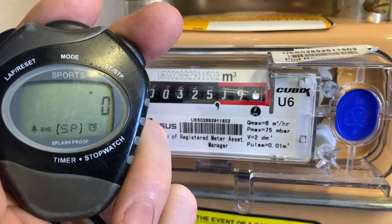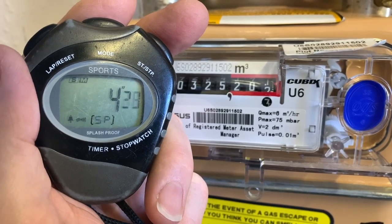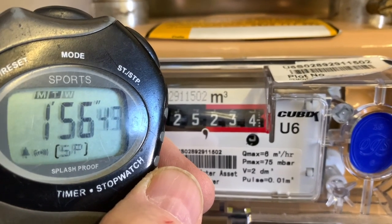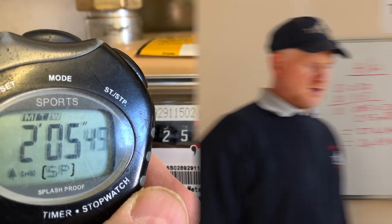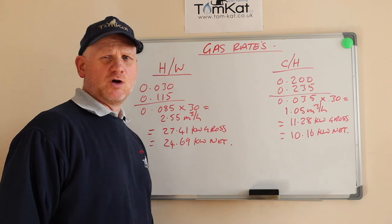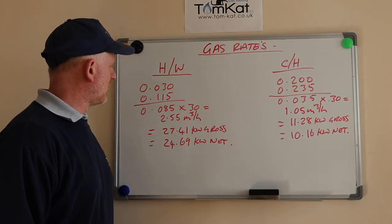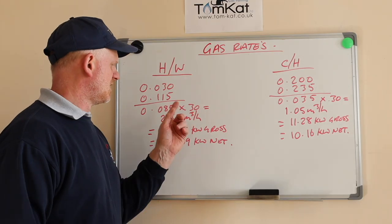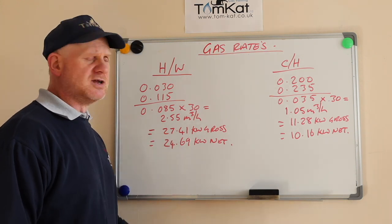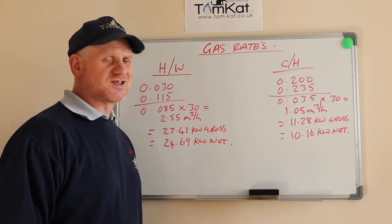If you want to see a more in-depth video, have a look on our channel. Now let's look at the maths from the gas rate — we'll start with the hot water. Our first reading was 0.030 and our second reading was 0.115. You take one from the other and you get 0.085, but that's metres cubed for two minutes, so we times it by 30 to give us metres cubed per hour. So we've got 2.55 m³/h, which equals 27.41 kW gross or 24.69 kW net.